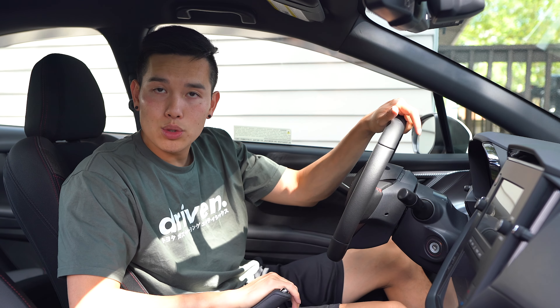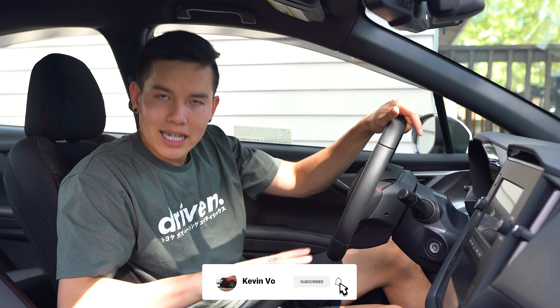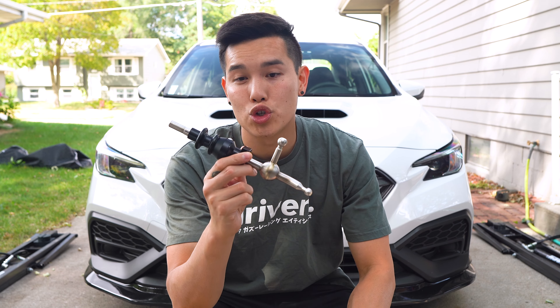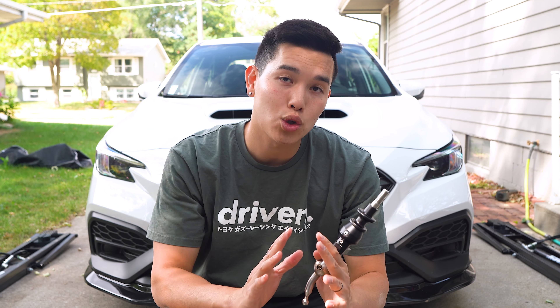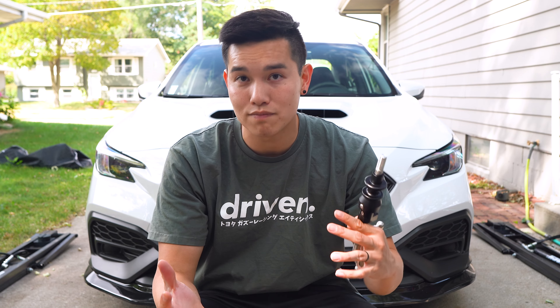So today, I'm going to show you guys how to install a shift knob, short throw shifter, and shifter stop that's going to clean everything up and make our shifts buttery smooth. This is the Billetworks short throw shifter — arguably the best aftermarket option available.